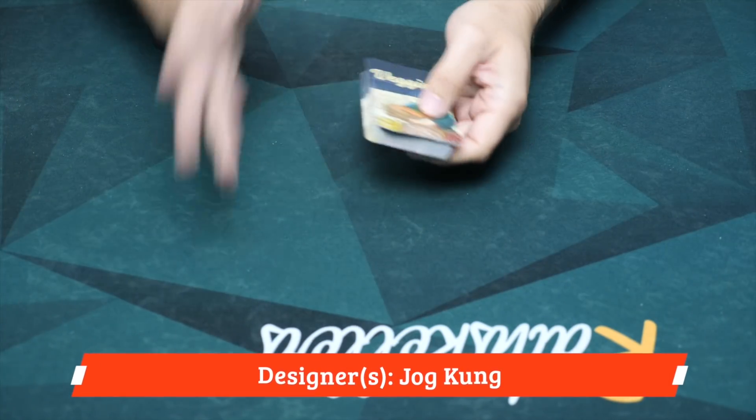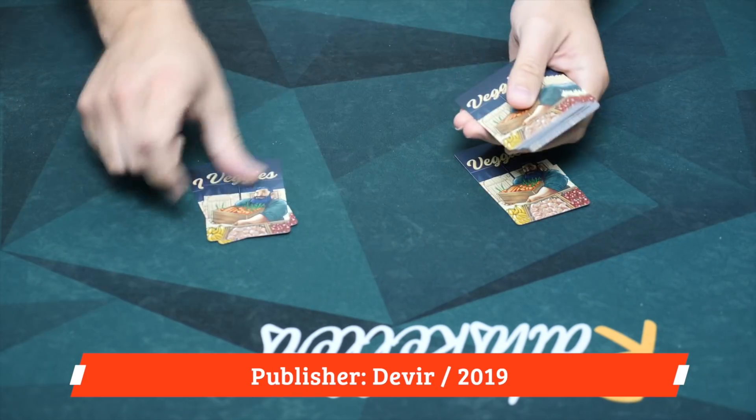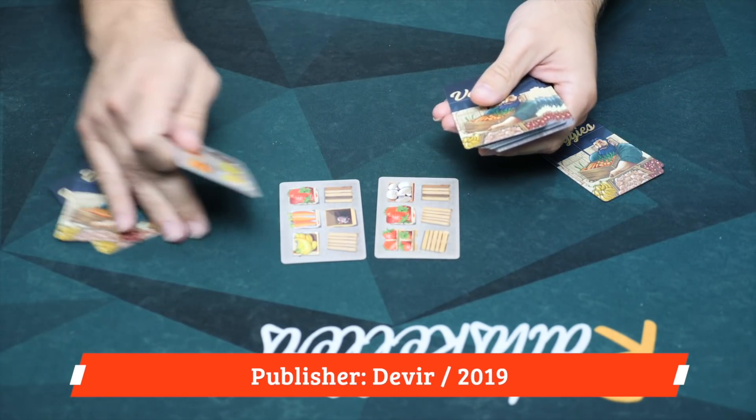There are a couple of twists to that scoring. Here we're going to be taking a look at a game for two players. To set up, we're going to shuffle up the deck. Each player is going to get two cards, and then we are going to reveal another three in the center of the table.